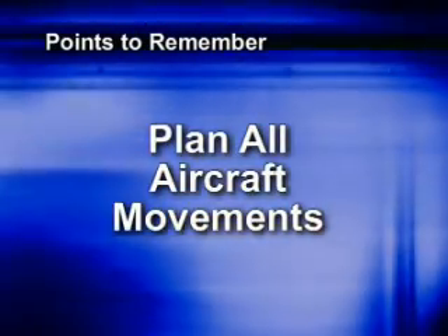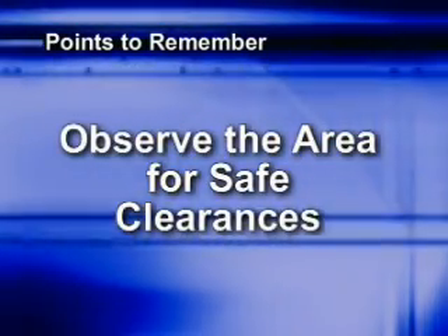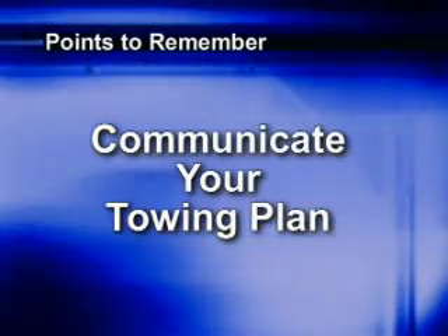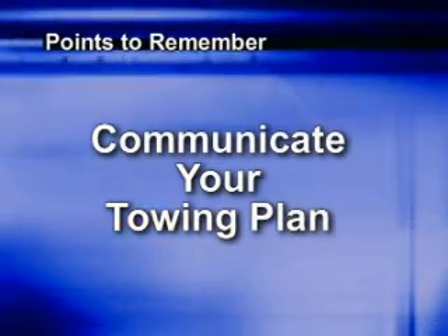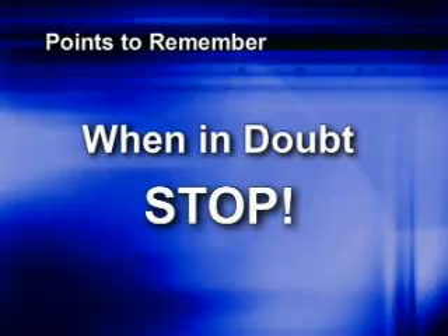Thanks for watching. As we discussed during the introduction, the hazards associated with towing aircraft have historically been a leading cause of aircraft damage. To summarize: plan all aircraft movements before you begin by familiarizing yourself with potential hazards in the area. Carefully observe the area around the aircraft to ensure safe clearances exist before initiating movement. Communicate your intentions to all those involved in the tow and make sure all team members know the plan. When in doubt, stop — if you ever lose sight of a wing walker or have any concerns about clearances, stop the tow immediately and verify your situation before you proceed.